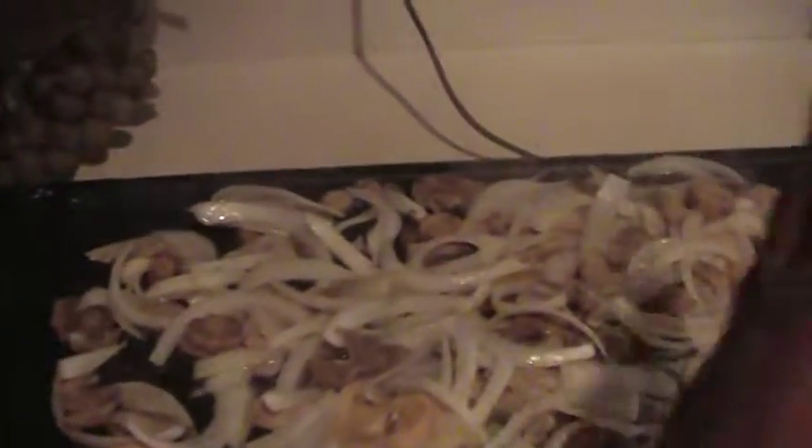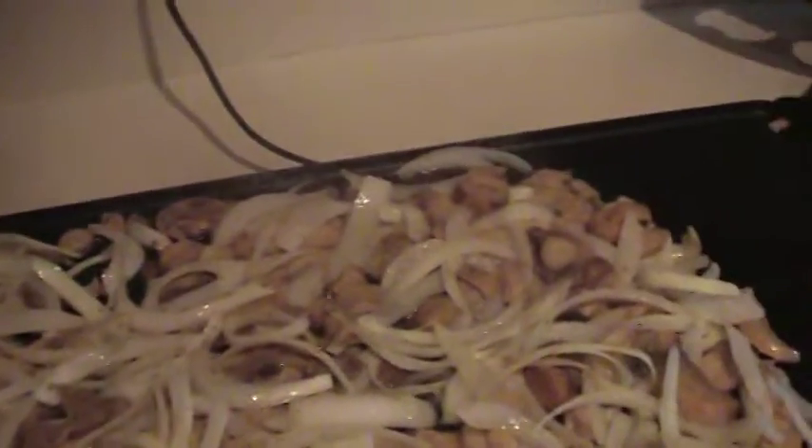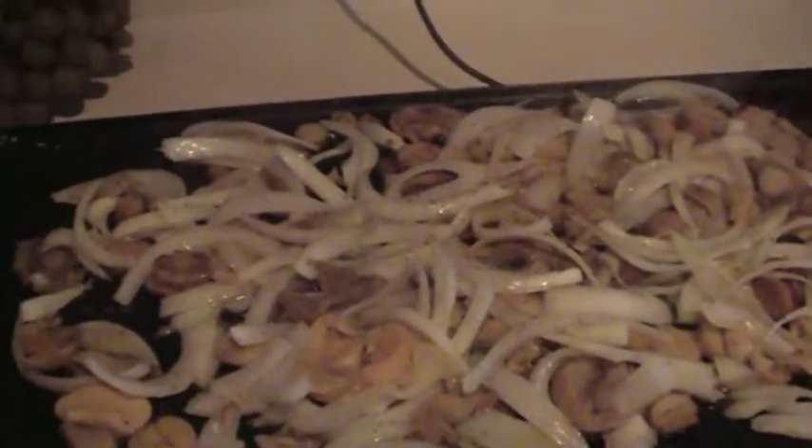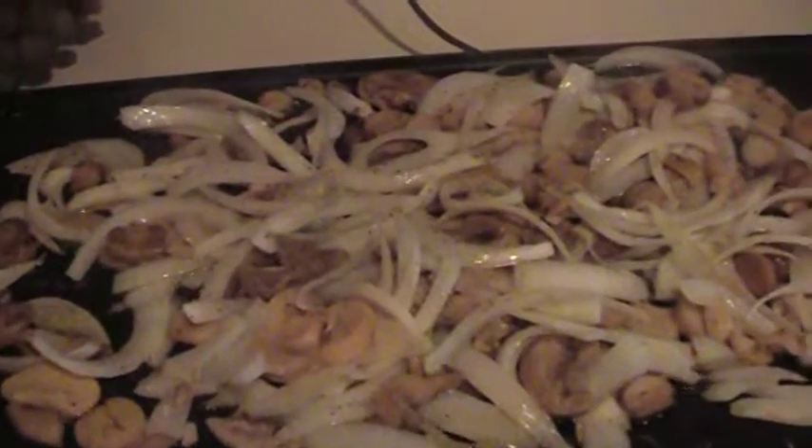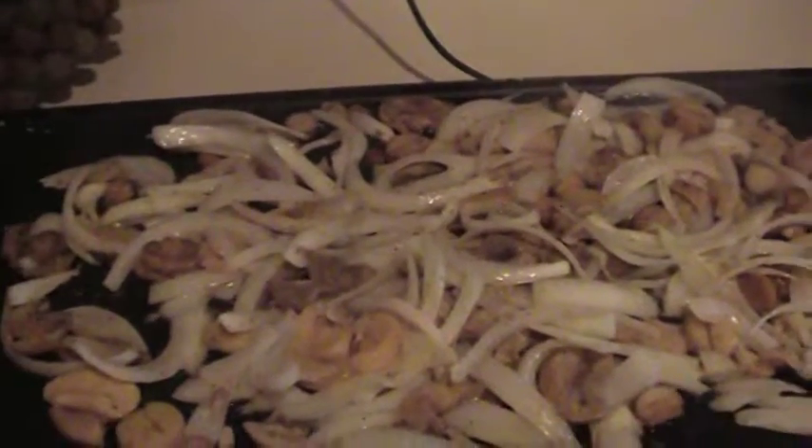I'm going to let these vegetables right here sauté down until they really wilt. Then I'm going to push them over to one side, throw the meat on. Once the meat is cooked, I'm going to put them together, then lay it with the cheese. Throw it on some of that sub right after I heat it in the oven a little bit to make it nice and crisp.